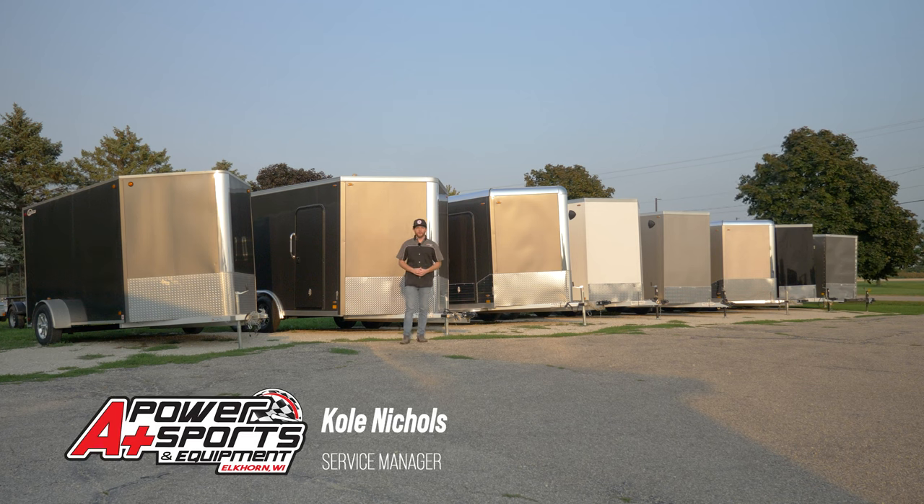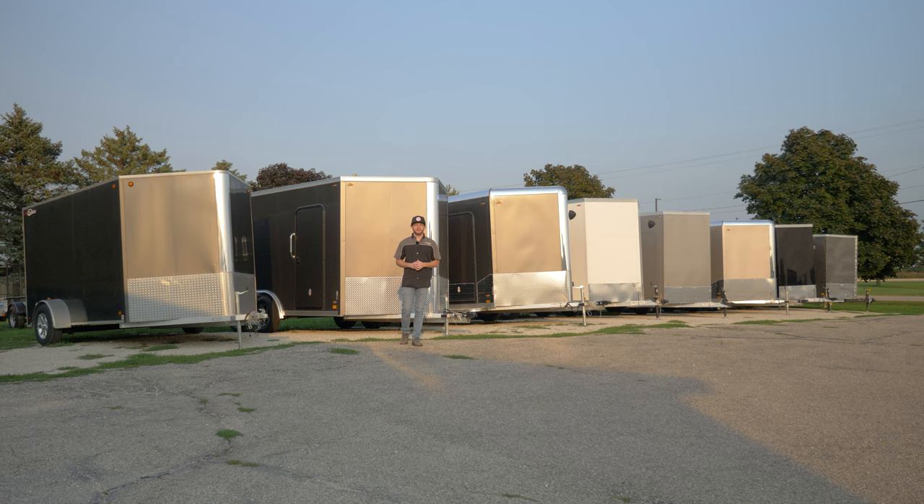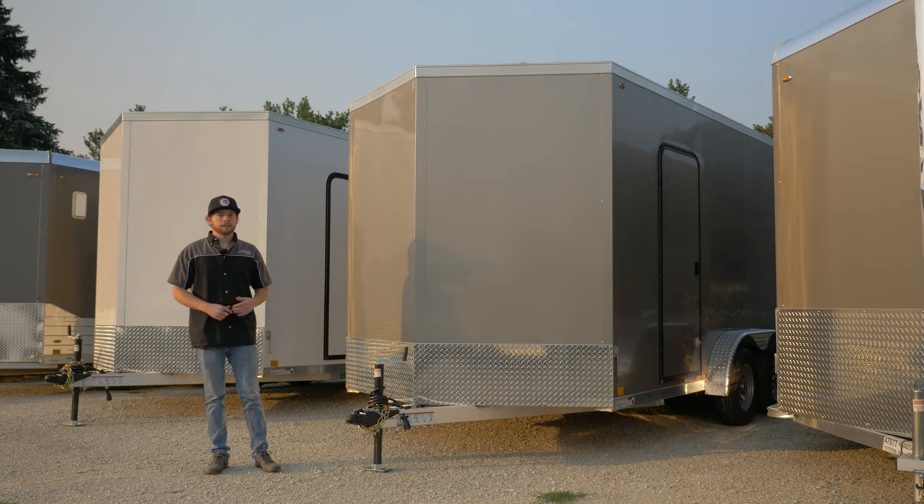Hey everyone, it's Cole from A Plus Power Sports. We just got our first load of Legend enclosed trailers in for this snowmobile season. Check out what we have here — I'll go through a couple of my favorites. We have a couple different options: some have ramp doors, a few have a barn door style, but they're here in stock. If you want to touch, feel, and see what a Legend trailer is all about, come to A Plus Power Sports in Elkhorn, Wisconsin.